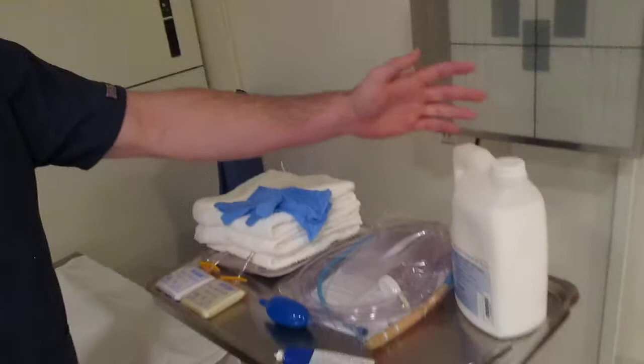Alright, today we are doing my barium enema and these are my supplies. If you come over here we have our barium solution — it's 105%.